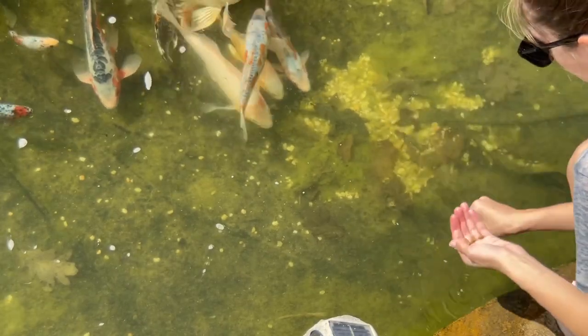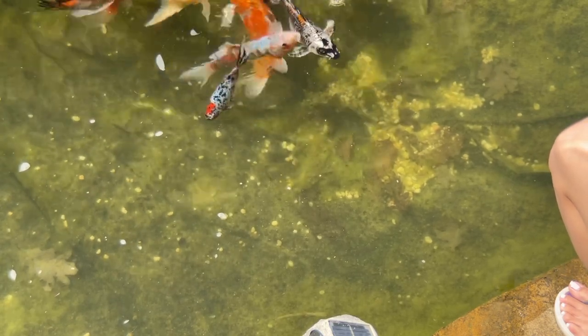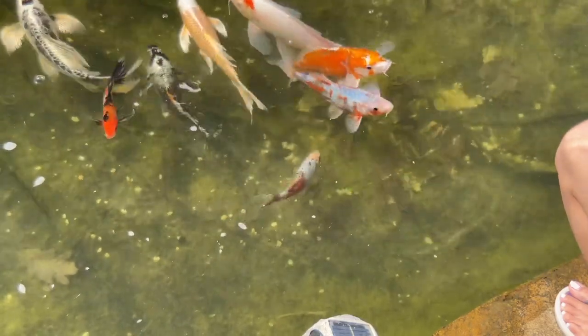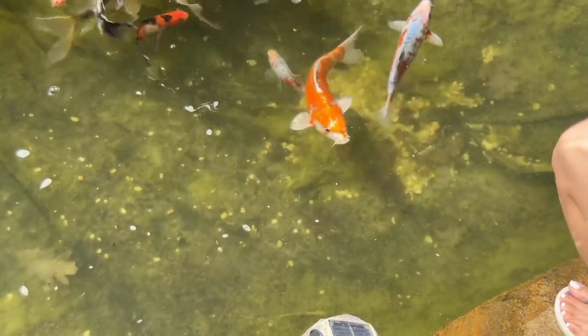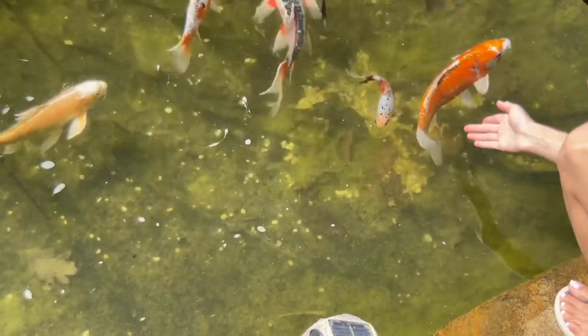Welcome back to my channel and thanks for watching and supporting. Today we're going to talk a little bit about training your koi. A lot of people want to hand feed their fish, they want to be able to pet their fish and make them really friendly, so I hope this video really helps you understand the process of how you're going to train your koi.